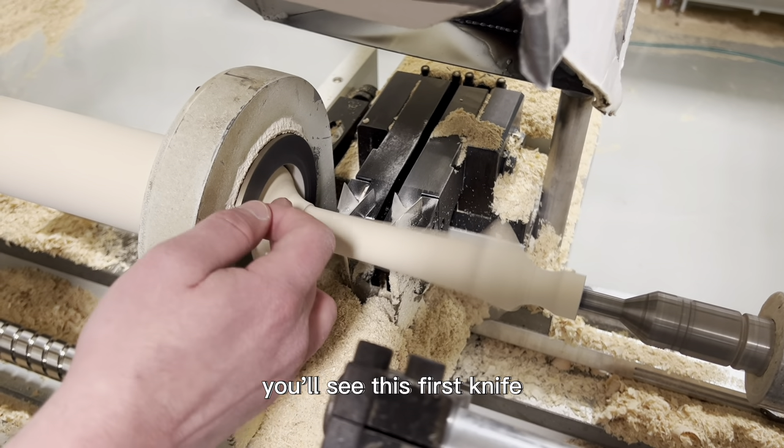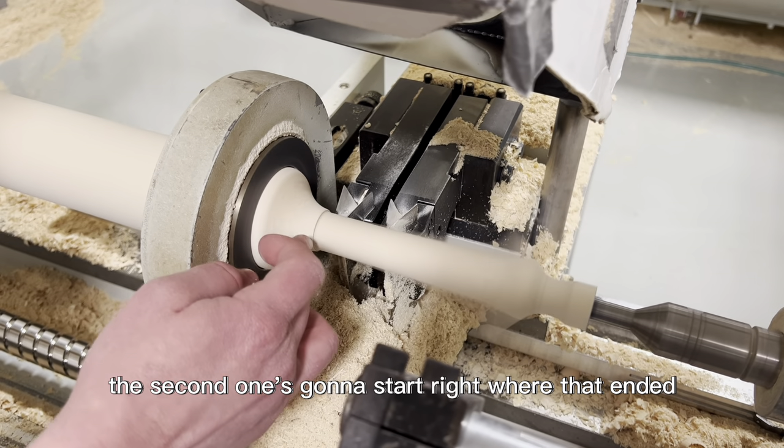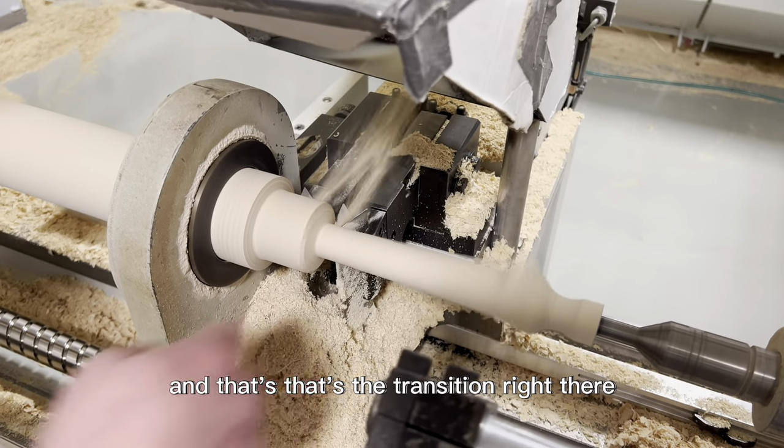You'll see this first knife isn't going to make a whole lot of contact, and the second one's going to start right where that ended — and that's the transition right there.